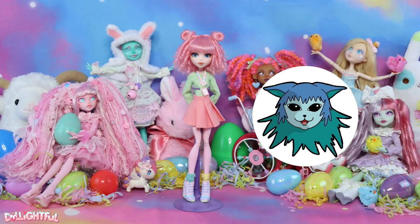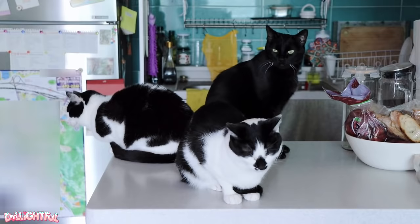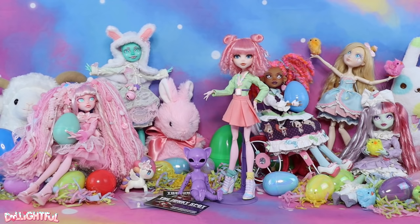Today's video is done in collaboration with my friend Doll Motion. We're both big animal lovers and have a soft spot for cats in particular. So when she asked me if I'd like to join her for a cat-themed collaboration, I said you betcha! Make sure to check out her video after this one, or if you've come over from her channel, welcome!